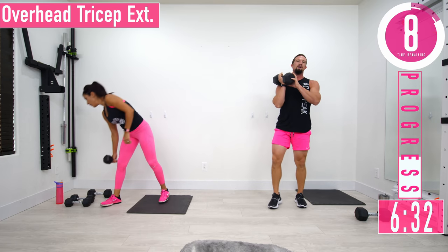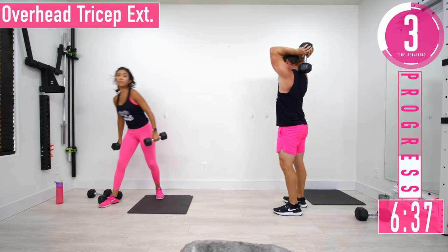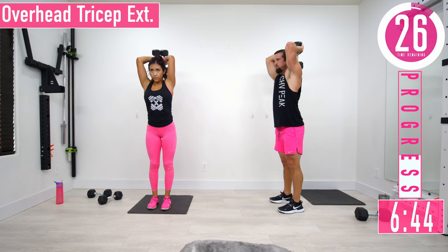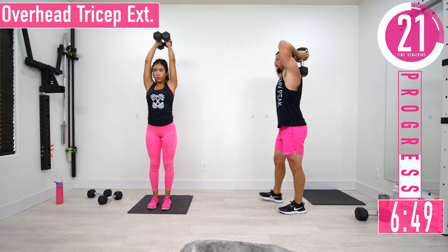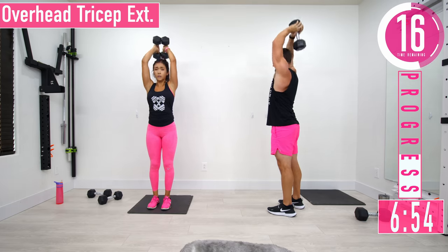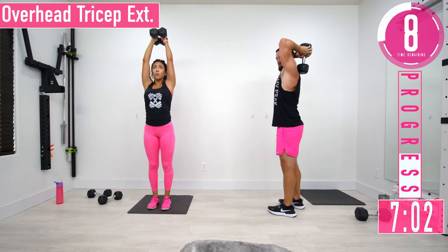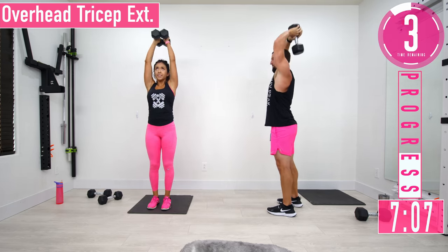We're going to do a tricep extension next. If you want to use two dumbbells you can — if you've got one, just grab one. Come up, back down. Keep those elbows nice and high — down and up, down and up.